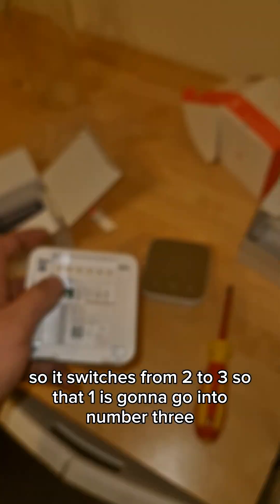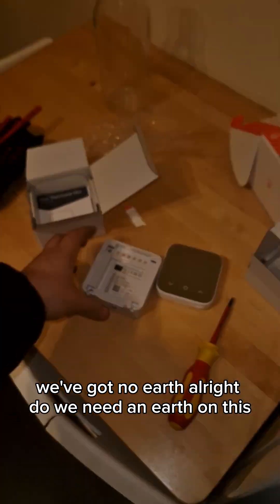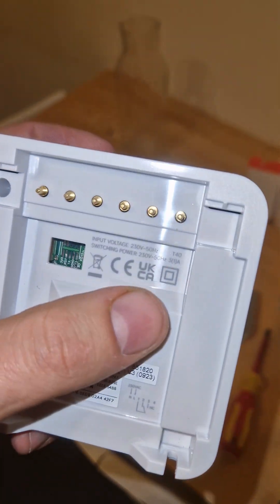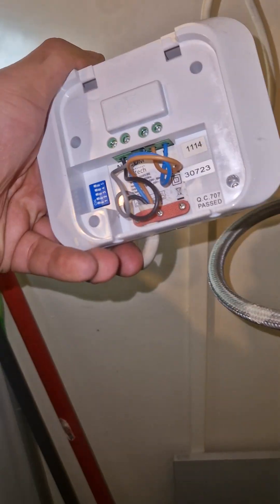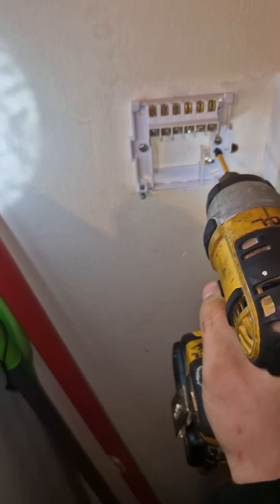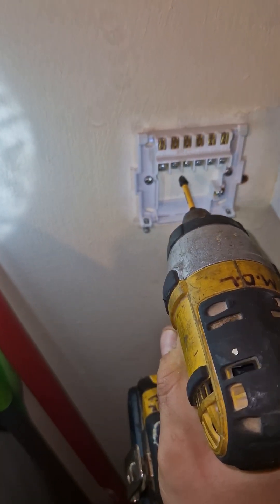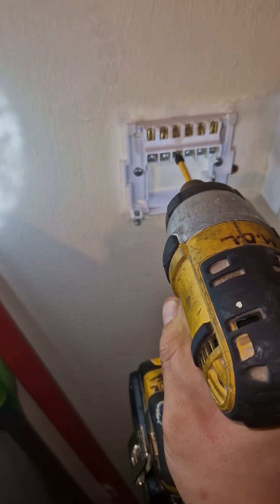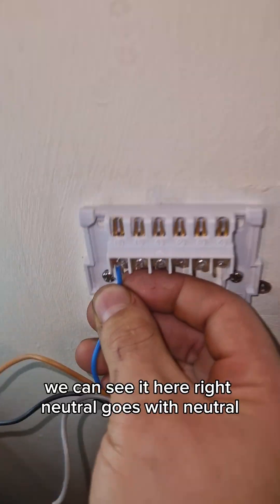So that one is going to go into number three. Now, what else is missing? We've got no earth. Do we need an earth on this? It's got a double box — that means this is double insulated, so no earth is needed. Let's get this all removed and swap it over. There we go, that's out. Same holes, don't need to over-tighten it.